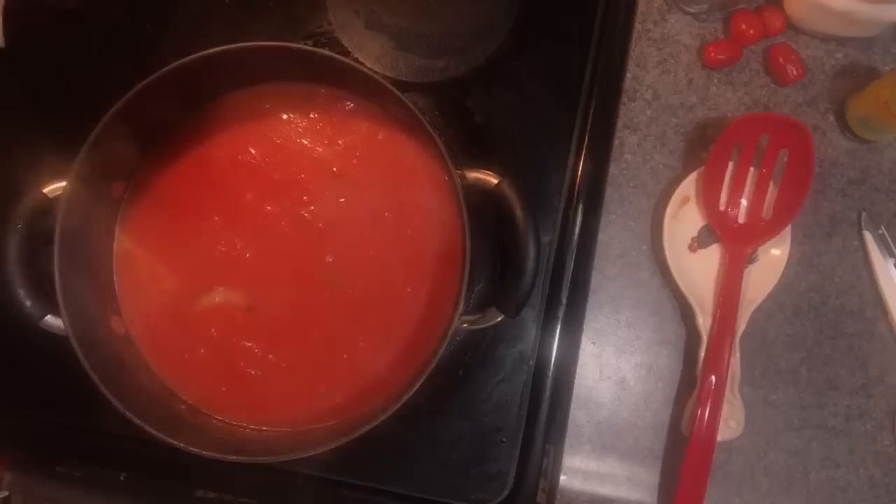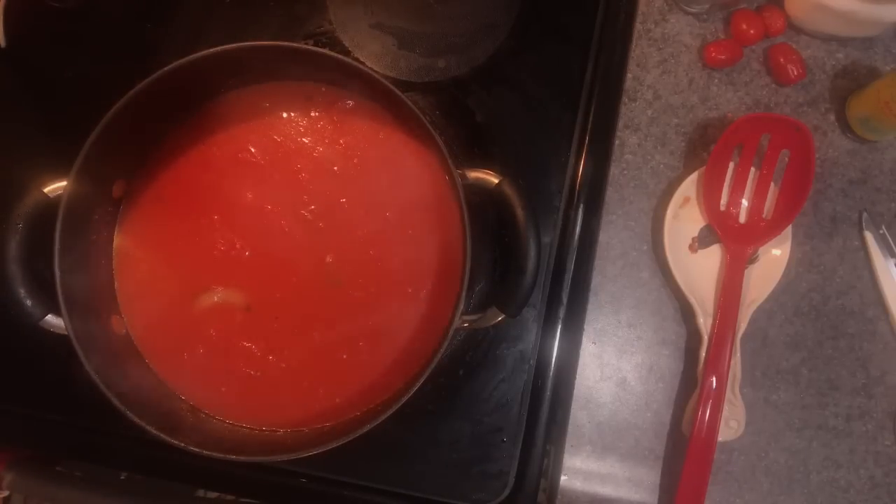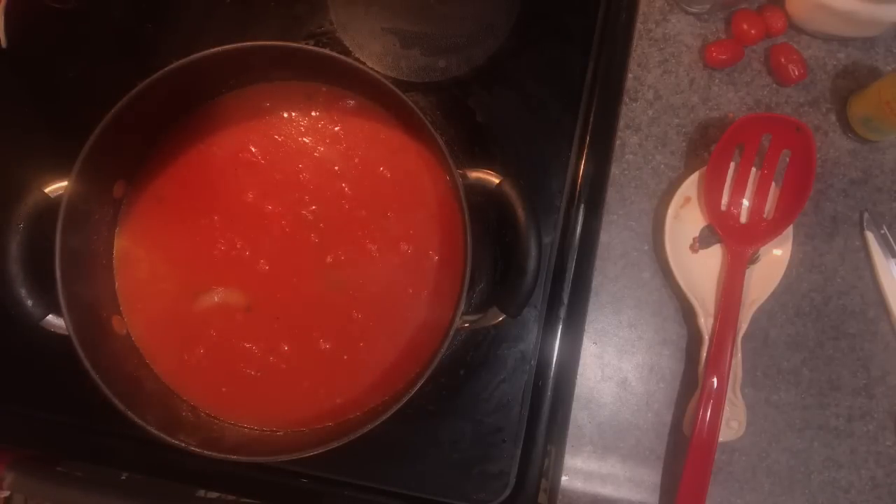I've taken one of the 15-ounce cans, rinsed it to get all the goodness out, poured it into the other can, rinsed again, and poured it into the pot. This pot also has one big can's worth of water added, and we're just going to cook it down.